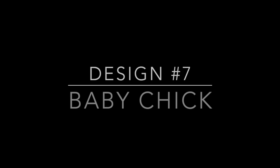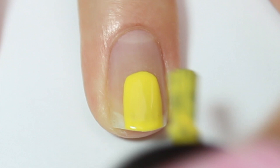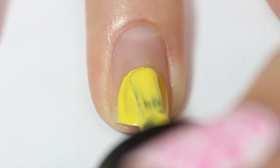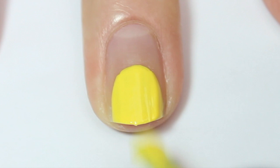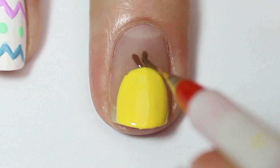The next design is a baby chick. I've done a plain base coat, then coming in with a bright yellow polish and painting a semicircle at the bottom of the nail — just like we did for the bunny. I'm doing two coats of yellow so it's fully opaque, and once that's dry I'm coming in with a fine nail art brush and some brown polish, painting three little lines sprouting out from the top of the chick's head as little tufts of hair.